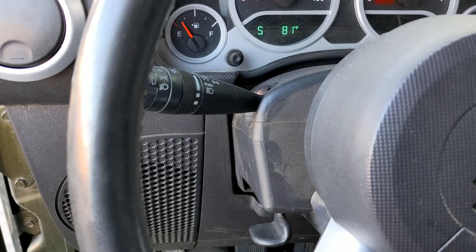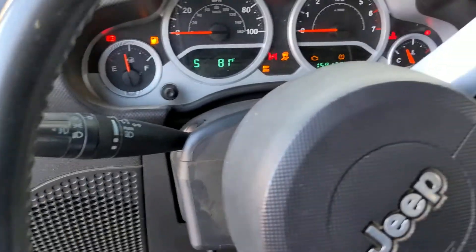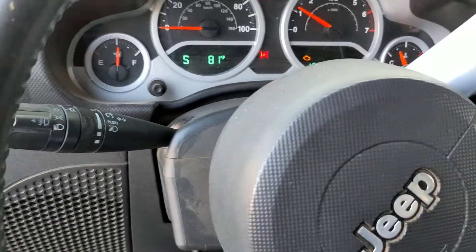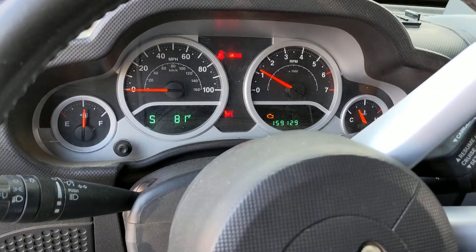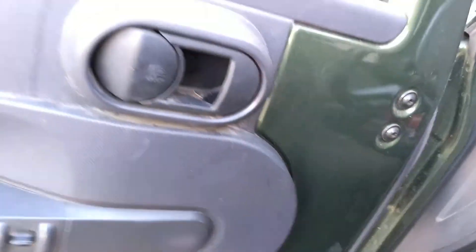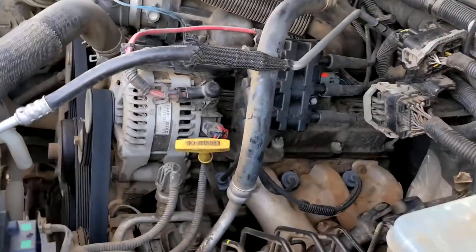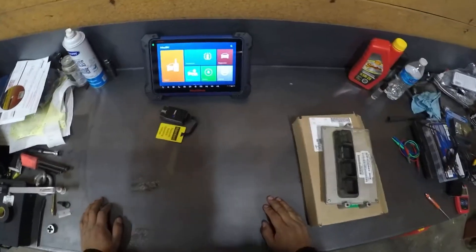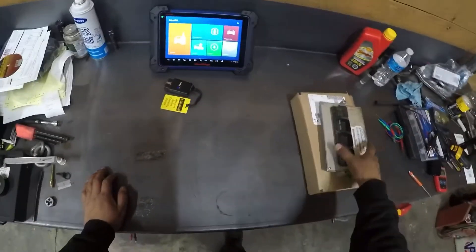Let's see if I can crank it and see if we got that misfire gone now. The misfire is gone! Sweet — we're back.